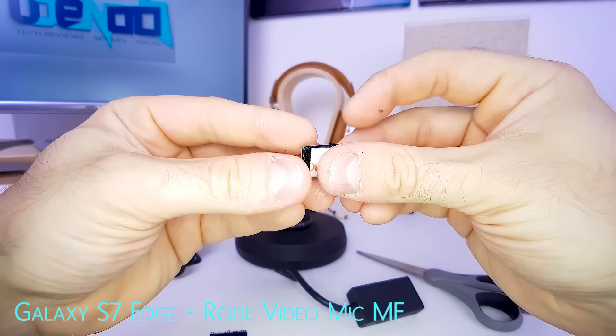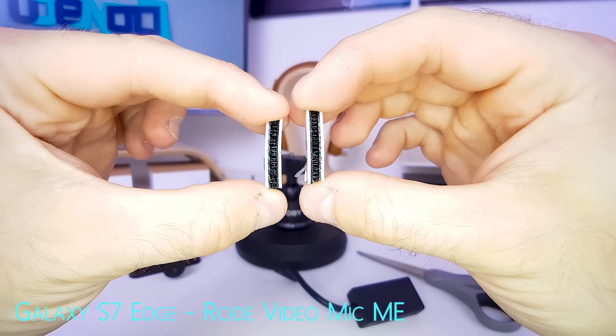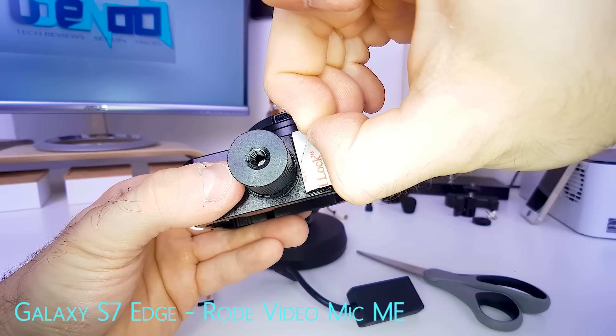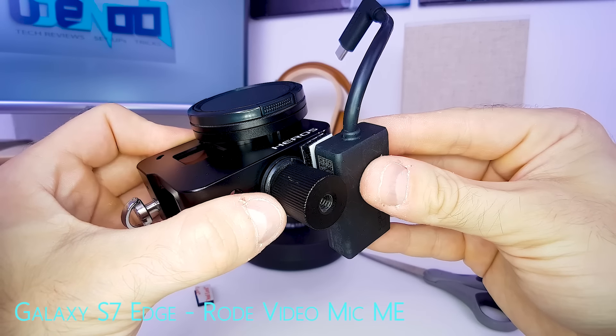Always take one horizontal and one vertical piece and apply them to each other — it should look like this. Remove the back cover and place the first one right here, then remove the second back cover and place the audio adapter onto the cage and the 3M dual lock.